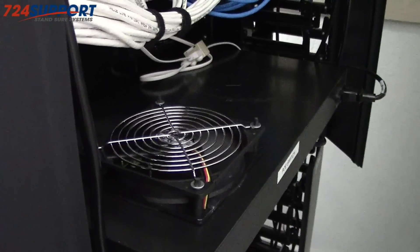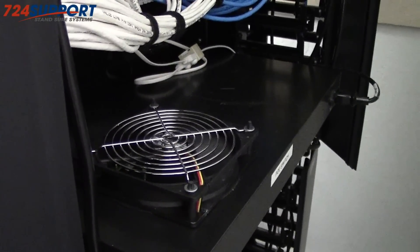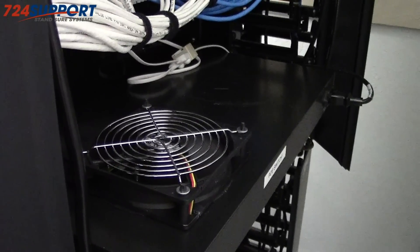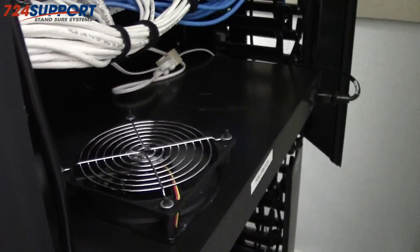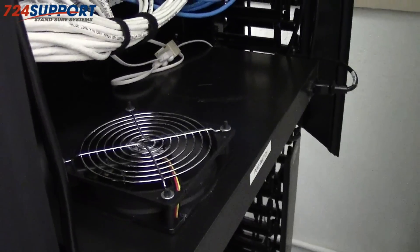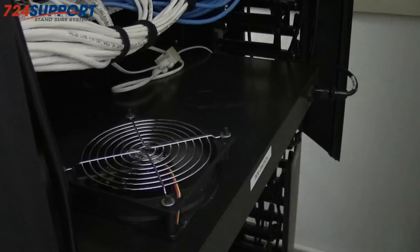We're off the tripod now because I have to stand behind the relay rack, but here you can see one of our modified switches with an external 120 millimeter fan. It's quite quiet — you can't hear it at all, even though it's spinning at 7 volts in this particular case. It's an easy mod to make and I'm showing you one in production running happily right now.